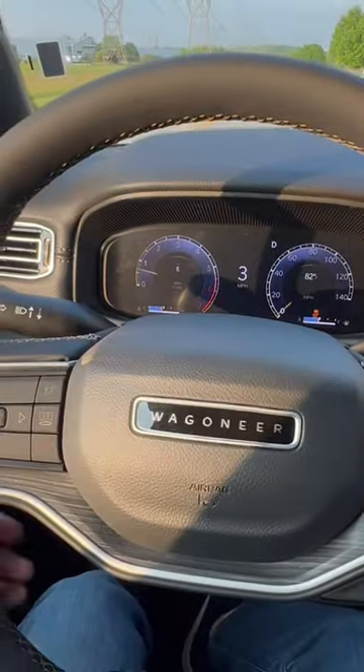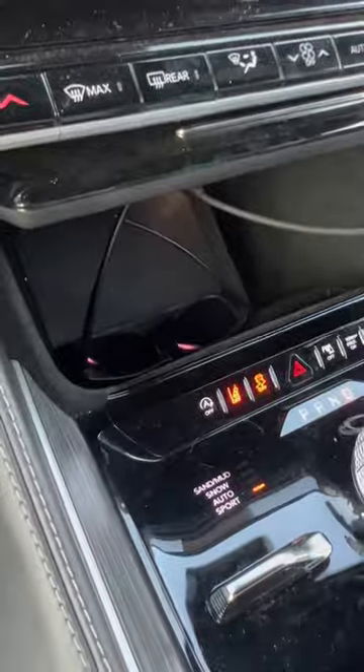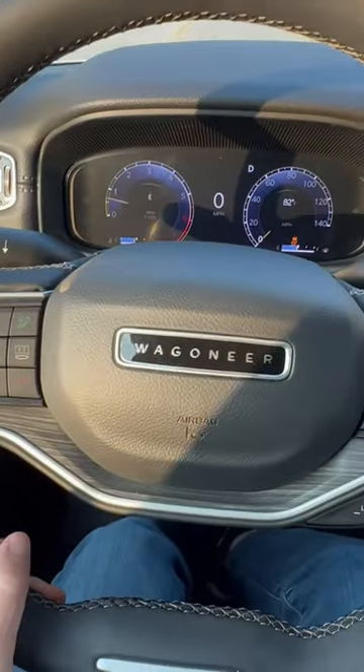All right guys, this time we're going to do a boosted launch. Traction control is off, it's in sport mode still.